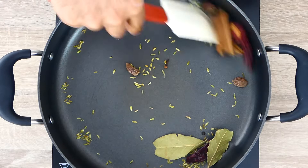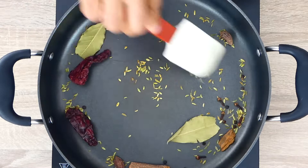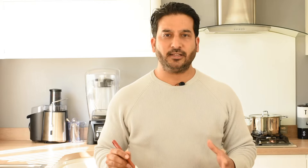We'll start by roasting our spices. I have my cinnamon, my black cardamom, cloves, black peppercorns, fennel, red chilies and bay leaves. We'll roast them on a low heat. We will know our spices are nicely roasted when the aroma comes out of them. This is the time when we will take our spices off the pan.